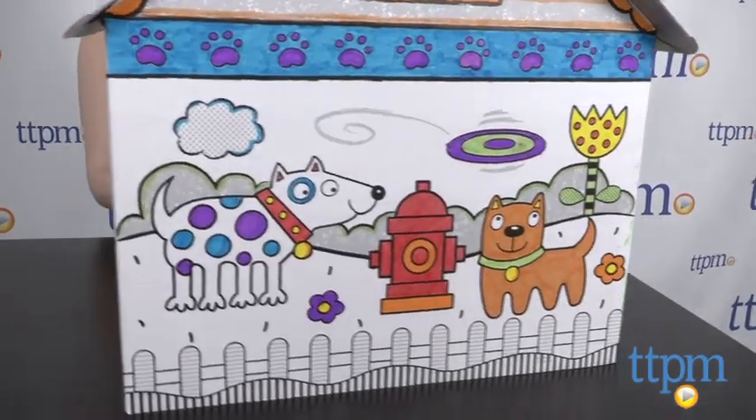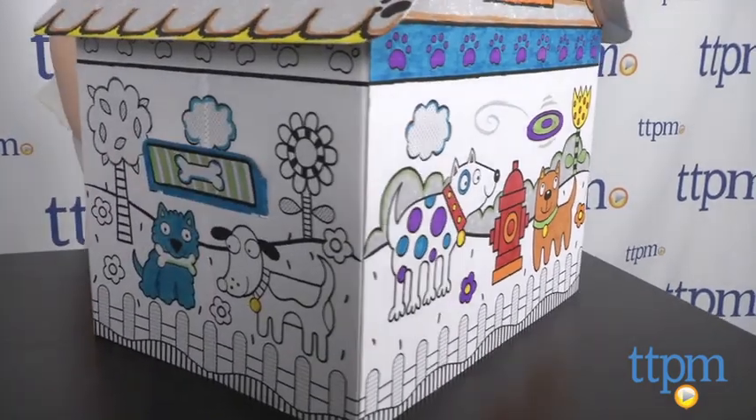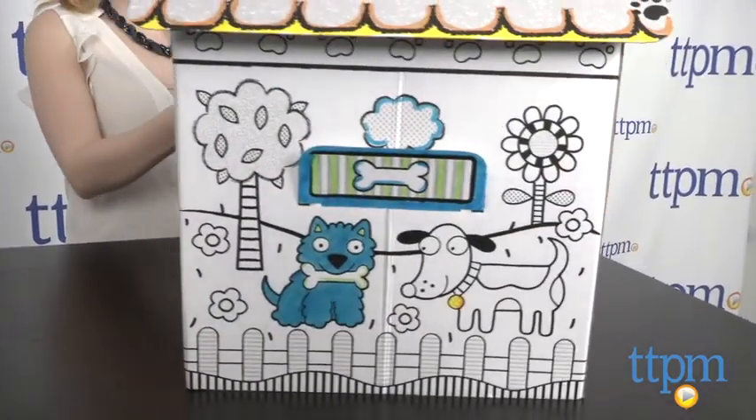The dog house does feature color-in scenes, but kids can easily get creative and make their own designs.